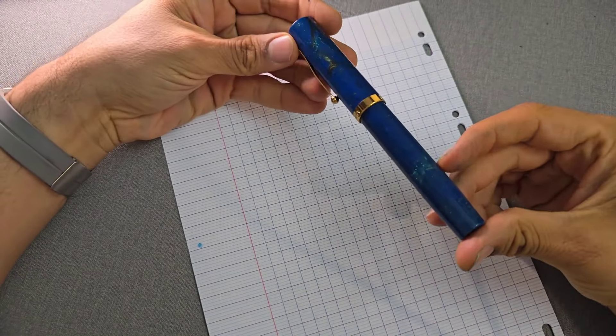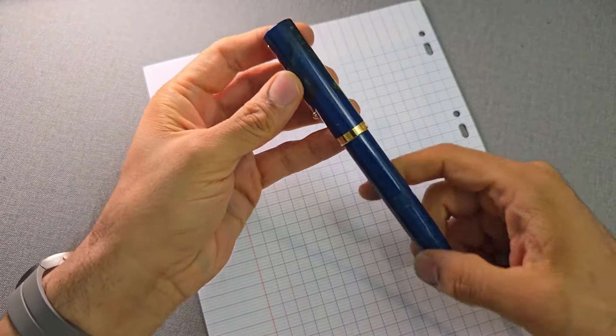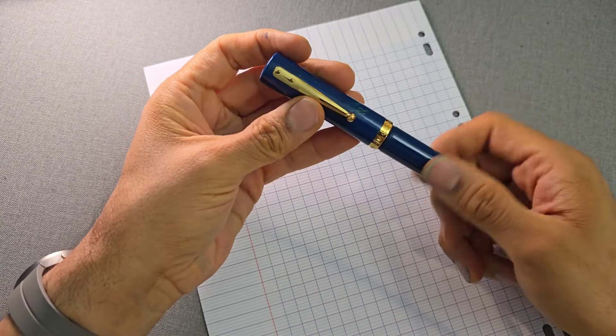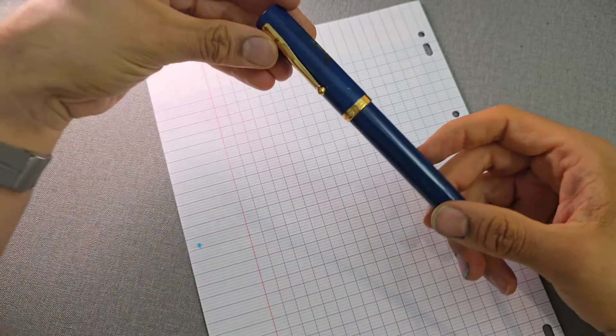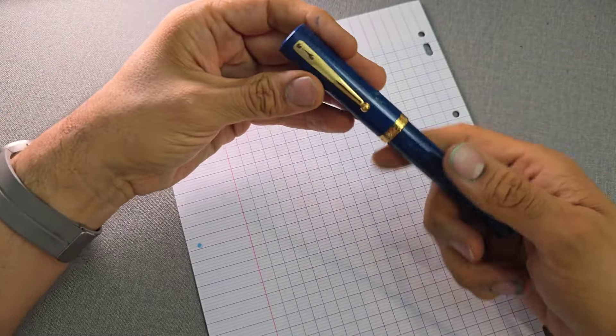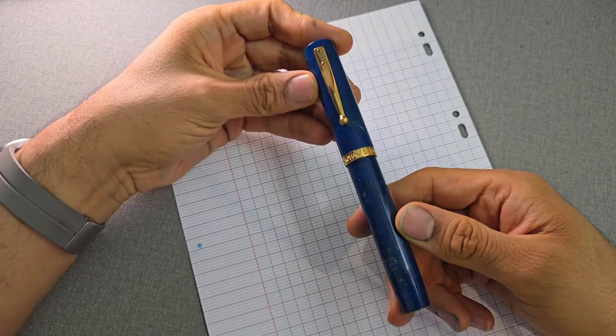Because I chose the lapis color I had to wait a little bit longer to get it. It did finally arrive and I've been using this off and on for two to three months, and I'm here to give you my two cents about it. The pen looks very similar to the MAG-600 that we've looked at before.